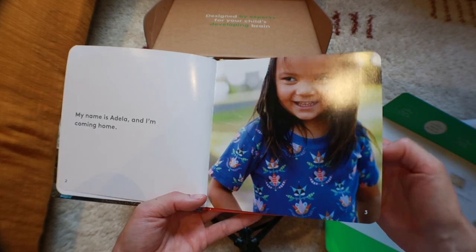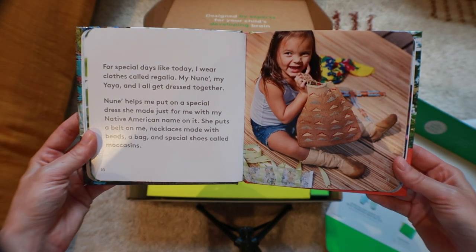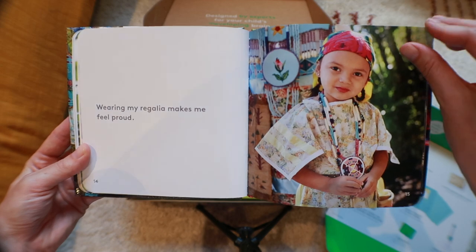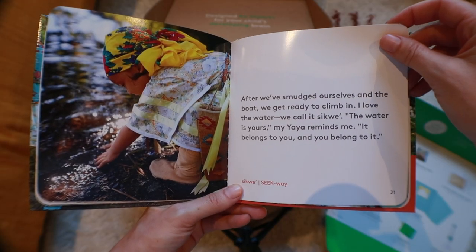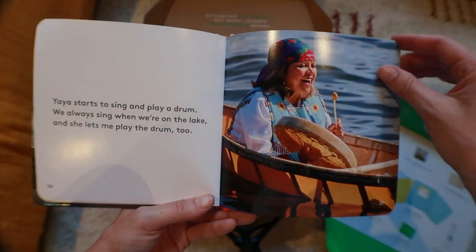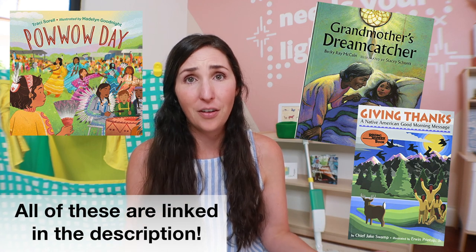The next item in this play kit is Adela Comes Home, and this is by far my daughter's favorite Lovevery book of all time. I'm not exaggerating when I say I've probably read this book 500 times now. It's about a little Native American girl going back to her tribal land with her Nune and her Yaya and some of the traditions they practice. As far as dupes for this go, there's going to be nothing exactly like Lovevery's.